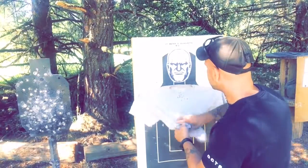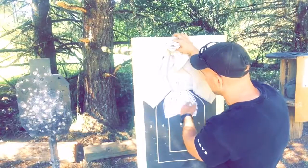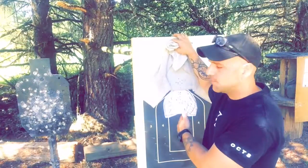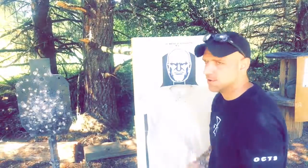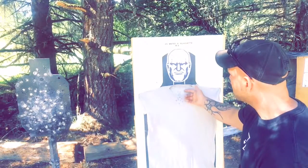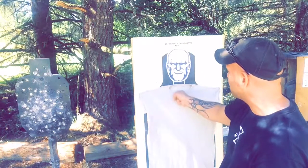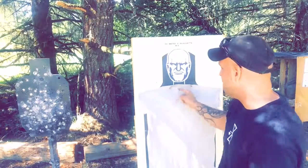Here we've got the two rounds, and we're going to call them two misses. When you lift the shirt up, you can see these two rounds — they're like a centimeter above the heart. Total time is 24.95, so we're going to call that a success. But nonetheless, 24.95 with those two rounds up there, even though it's a really nice group, it could be better.